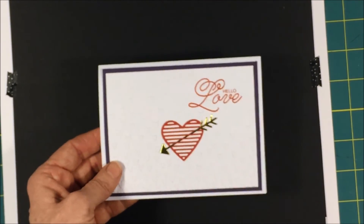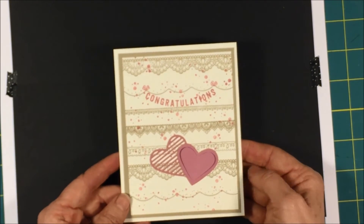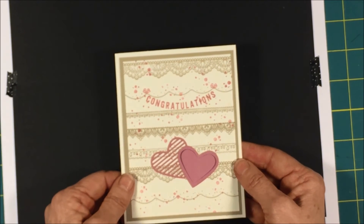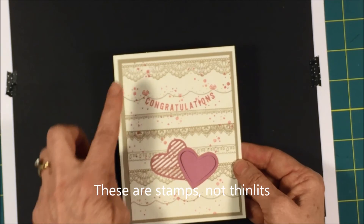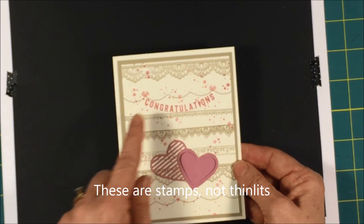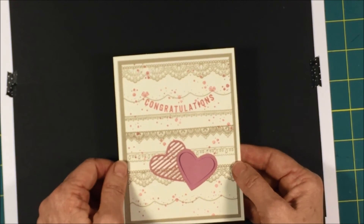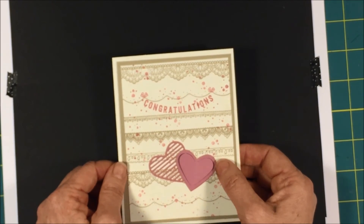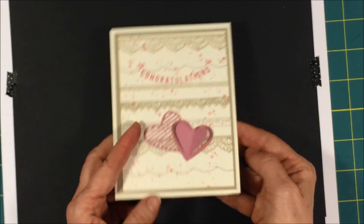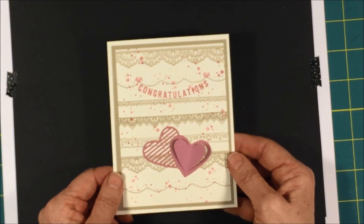And then finally, if you don't want to use this set for Valentine's, you can be a little creative. I actually used two Sale-A-Bration stamps with this one, and they're both free. I used the Detailed Lace Thinlits and the Banner Thinlits — I think that's called Every Occasion. And this is in Sweet Sugar Plum. I cut the hearts out in Sweet Sugar Plum and put it on Very Vanilla, and I have the little splatters in the Sweet Sugar Plum.